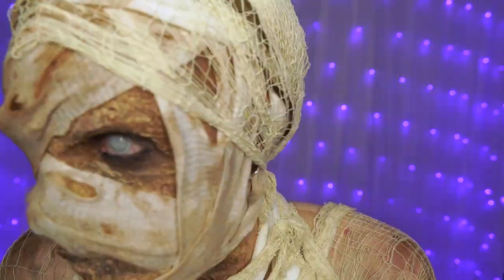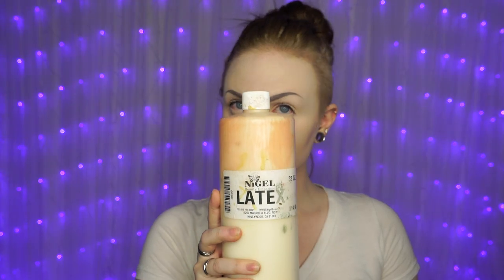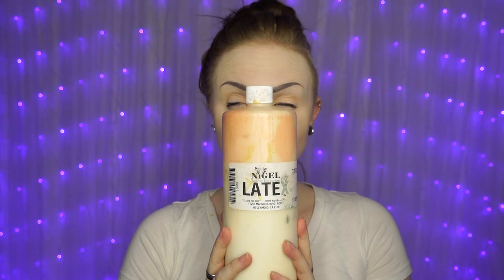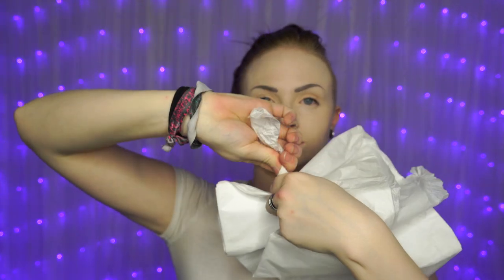Before we get wound up in the costume part of this, we'll need to work on our face for that rotting, few-hundred-years-old, haven't-been-moisturizing-enough kind of look. You will need liquid latex — you can find this at any pop-up Halloween store, online, or makeup stores — and you'll need some white tissue paper, like the kind you shove in gift bags.